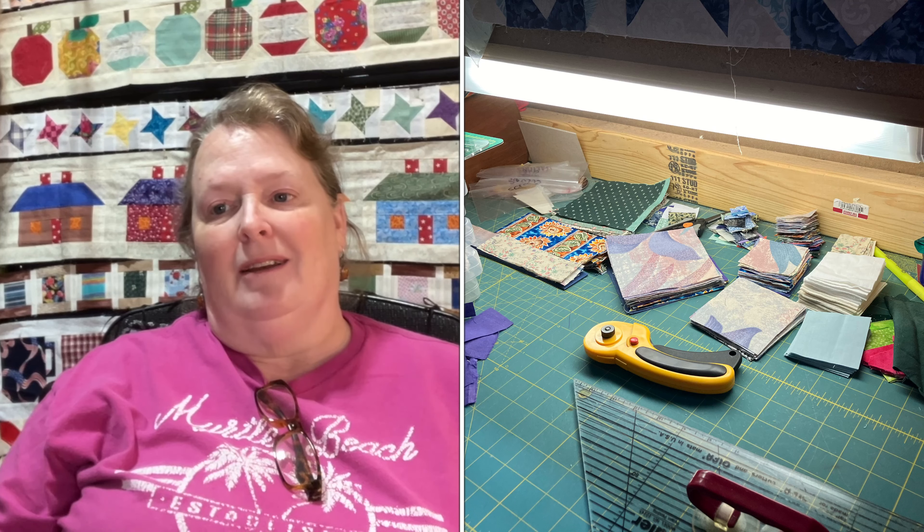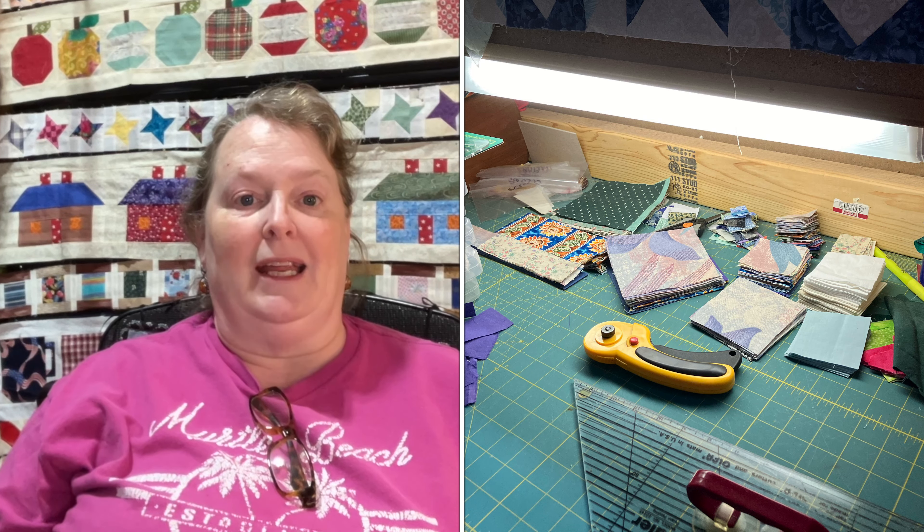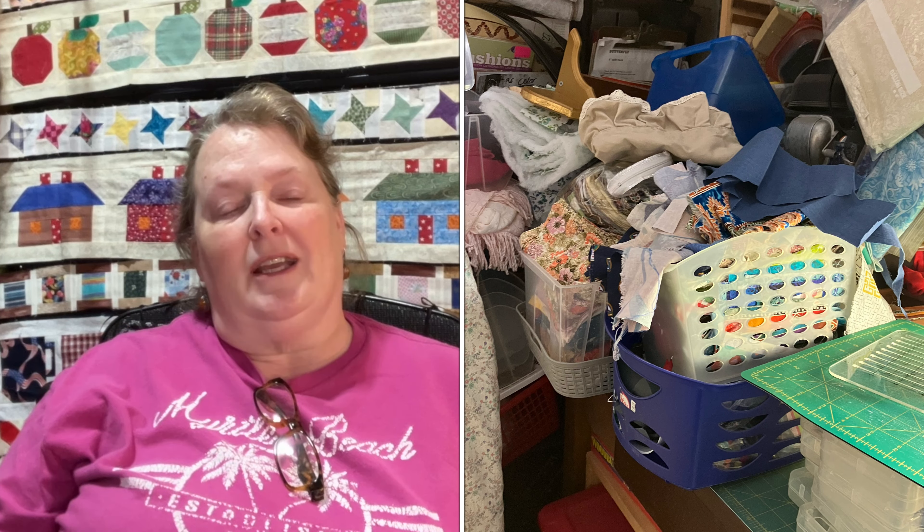First of all, I've been cutting some scraps — about an hour and a half of cutting scraps — because I need this end of my cutting table cleared off. This is a disaster area, the corner that I was embarrassed about. It'll get there. So I did cut some scraps, about an hour and a half worth.